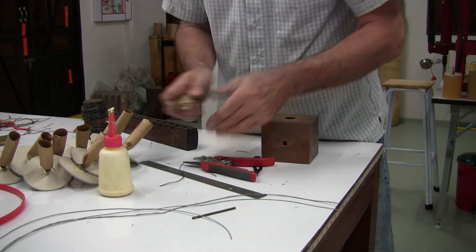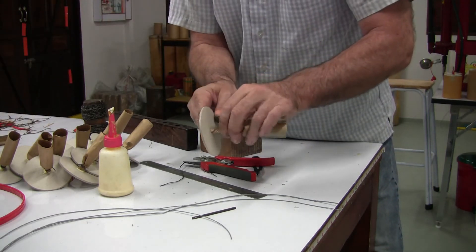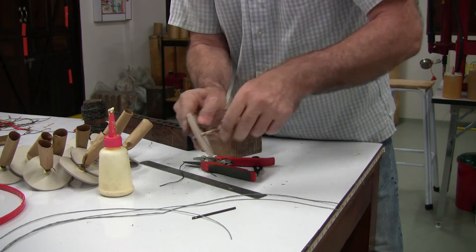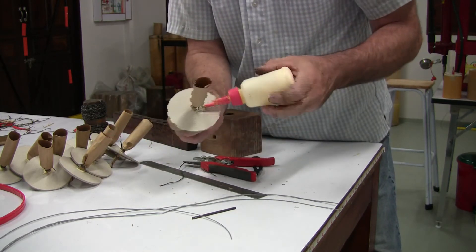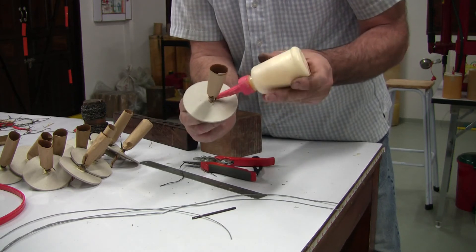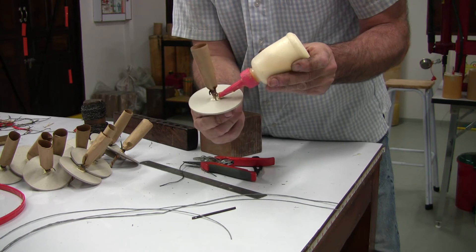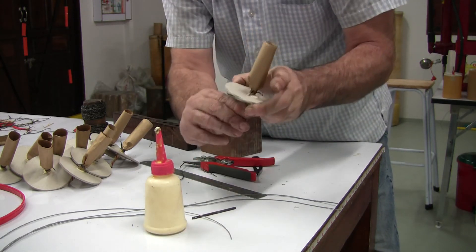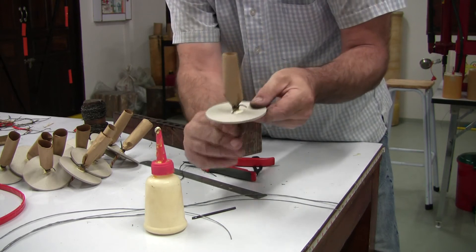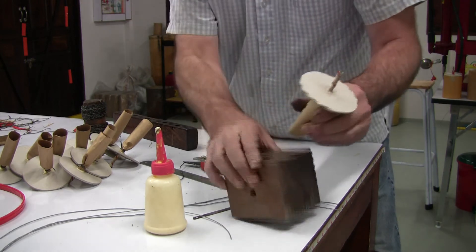Cut the ends off. Now take your end disc, insert it into the end disc, and just put a nice pool of Elmer's glue all around the fuse at the junction of the end disc, then pull it down tightly into that pool of Elmer's — that seals it.